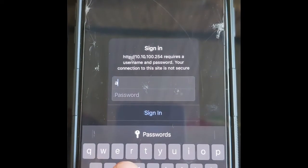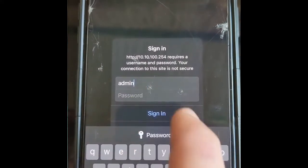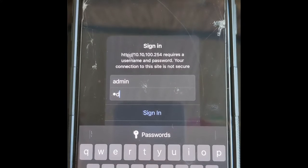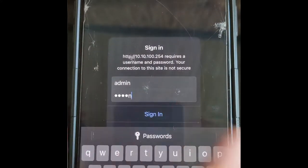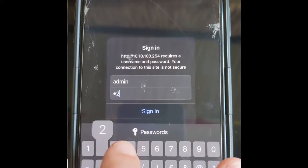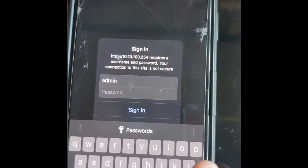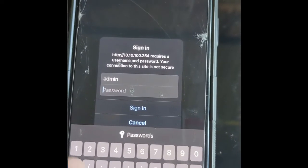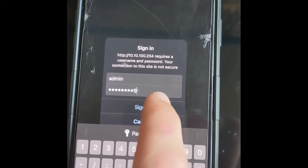What will happen is you'll be presented with a page asking you for a username and a password. The username is always going to be admin — it doesn't matter what you have installed. The password has three possible options: the first and most common is admin in lowercase; the second is 123456; or it'll be 123456789. We recommend you just try all three — it really does depend on what datalogger you have installed.